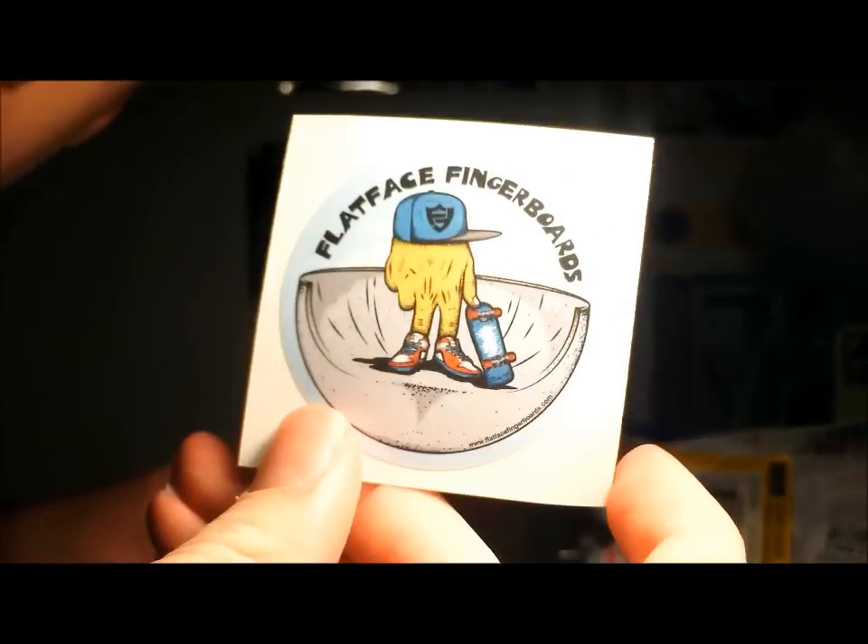Nothing left in there. Look at that. So I got a Flatface sticker, Flatface graffiti sticker, Flatface sticker, Flatface wheel sticker, Flatface wheel sticker, Fingerboarding Prohibited sticker, Flatface sticker — this is a nice one, I like that one. Sick. Already showed you these two Bali stickers. Black River sticker, Flatface sticker. And that's pretty much it.